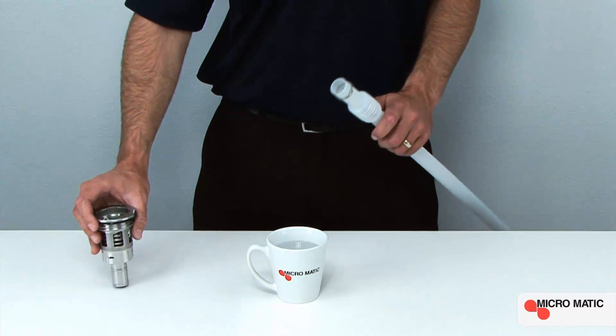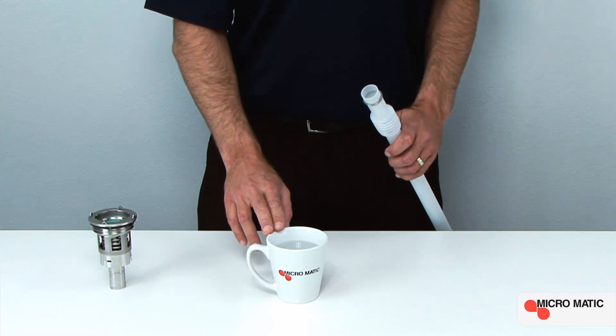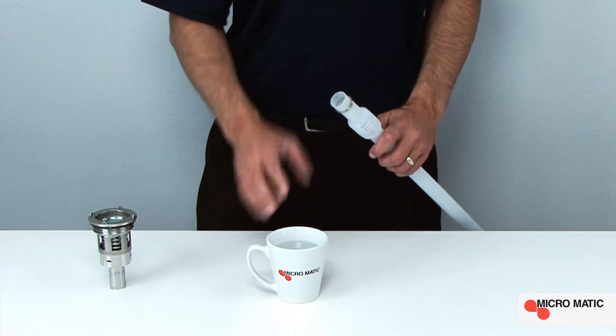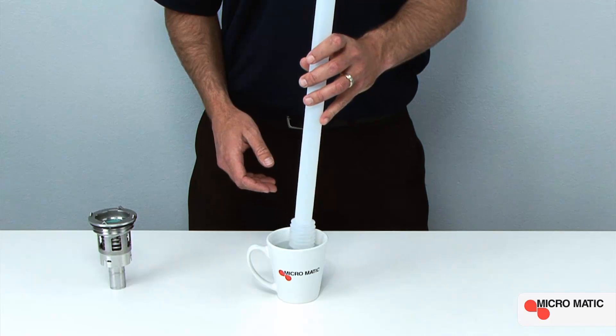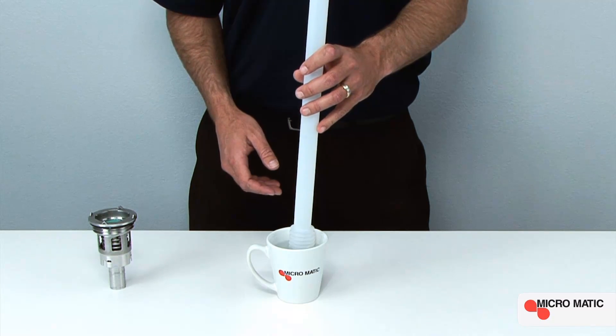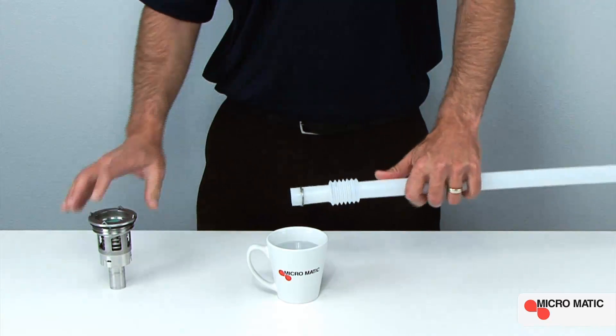In extremely cold temperatures, we recommend priming the down tube in hot deionized water. This process is simple — simply insert the down tube into the hot deionized water for a few seconds, then remove the down tube.